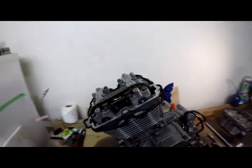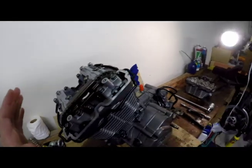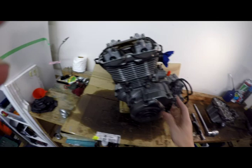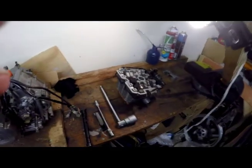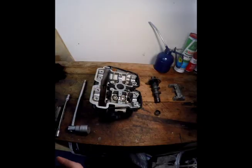Hello, it's Logan here. Today we have our FXR motor again and we're going to do the valve clearance. You can do them while the head is on the motor — that is very simple — but we are going to do it off the motor just because this one is assembled and ready to go back in the bike. We've got a cylinder head over here which we've got stripped already.